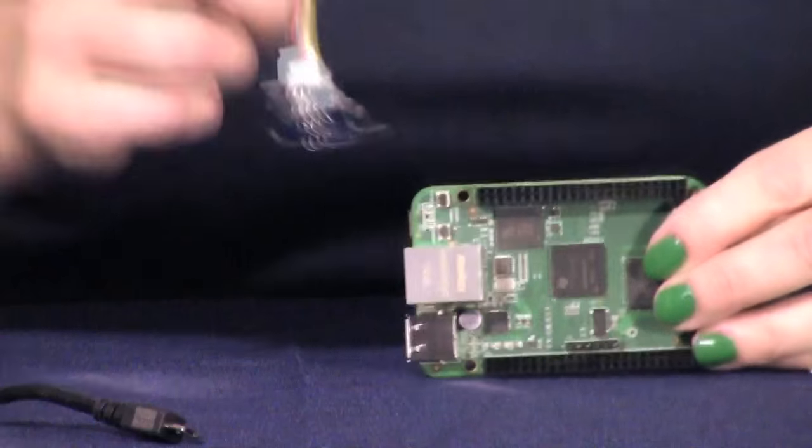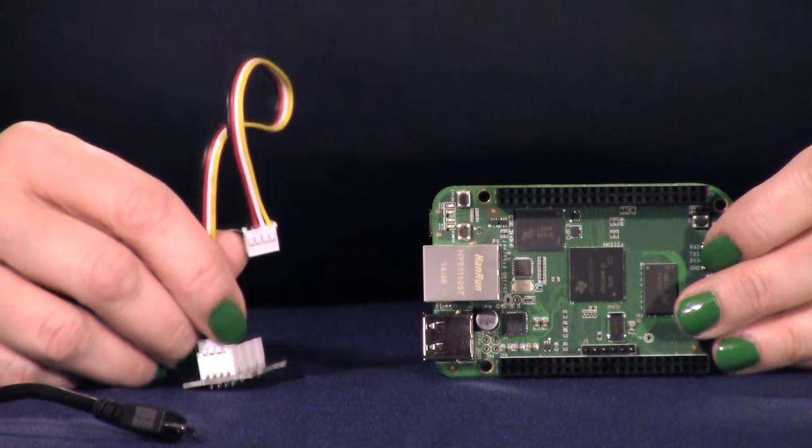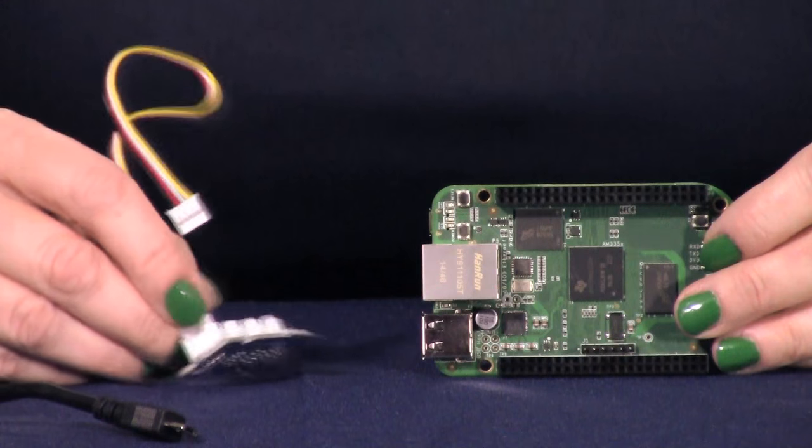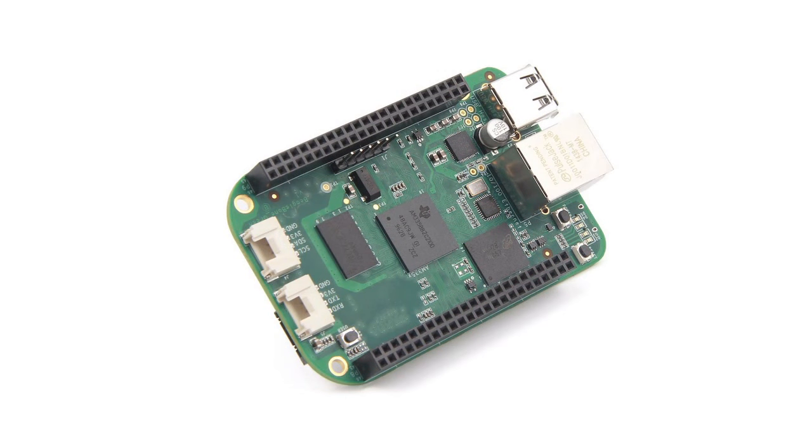The changes are in the peripherals. BeagleBone Green supports both capes and open source click-in Grove modules from Seed Studio. It doesn't have HDMI like BeagleBone Black, but since green also supports capes there are workarounds for that. The 5-volt barrel power jack is replaced by micro USB for standard power draw, and there's a battery for the real-time clock. For those concerned about power, there's a 5-volt supply pin or you can add a USB hub.